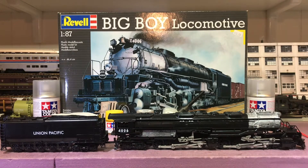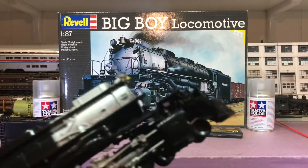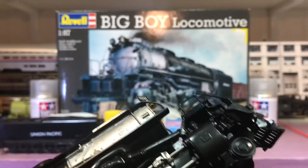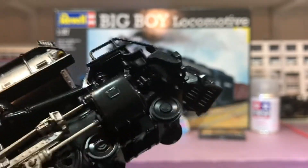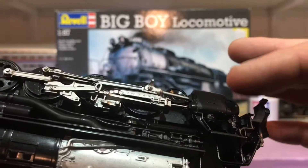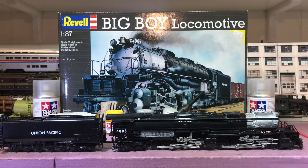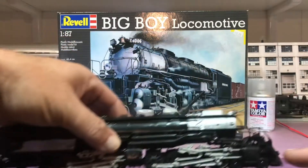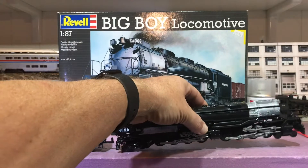Once I got it built, they did not instruct you about the air compressors. There's one on each side — two altogether — and there's a space there to put them in. I didn't put them in because I just found instructions, but you have kind of a cavity if you don't put them in there. They fit perfectly, so I don't know why they exclude them from the instructions.